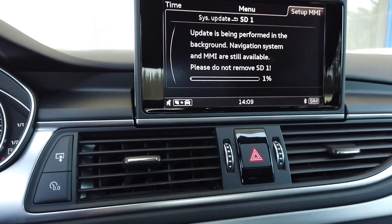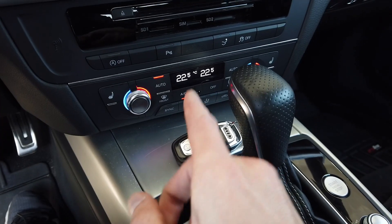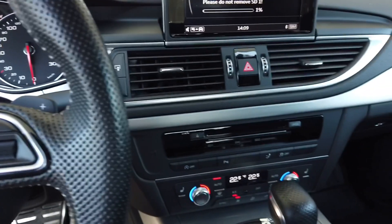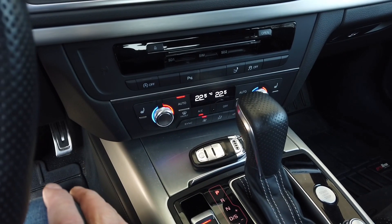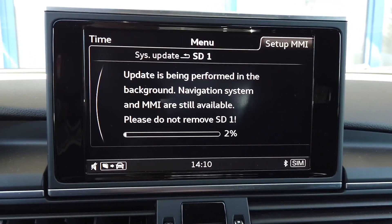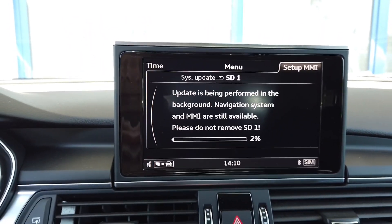Keep in mind that if your car is equipped with a keyless system and you have the ignition on but leave the car with the key or open the door, it may turn off the ignition. So make sure that the key stays in the vehicle. It's currently 14:10 so we'll check how long the update actually takes.